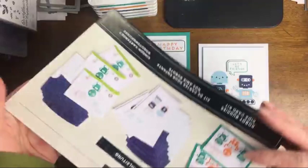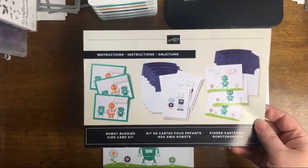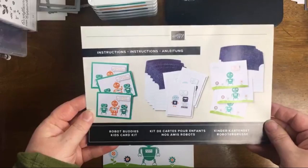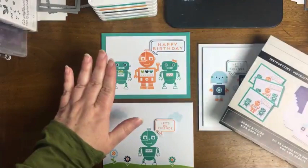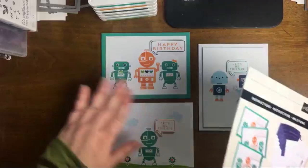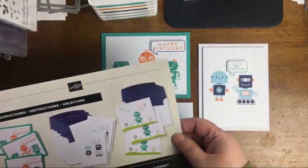Stampin' Up! has a Kits Collection on their website and you can choose from a whole variety of kits. I was very interested in the fact that they wanted this to be for kids and easy for kids to assemble. If you like kits, you're going to love this one. It was very easy to make these three cards. Let me walk you through the alternatives too.